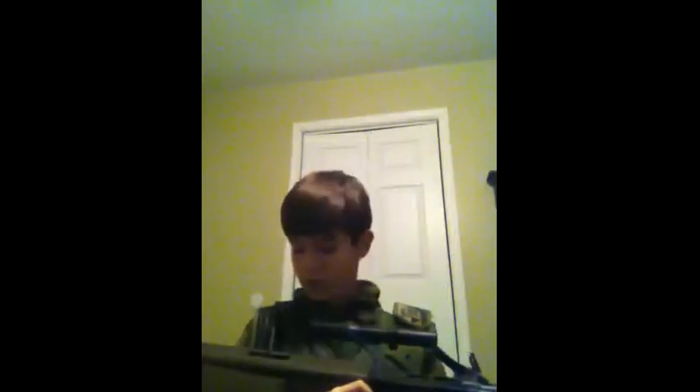So it's a nice gun. If you want to purchase it, it is quite expensive. But it's a really nice gun, like I had said.